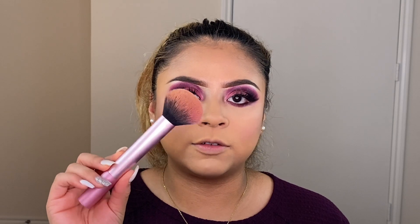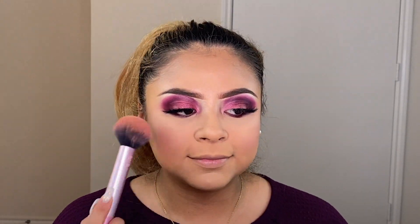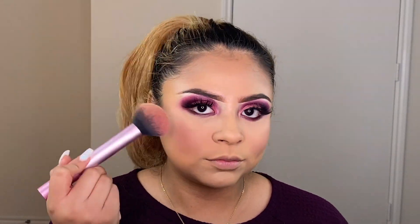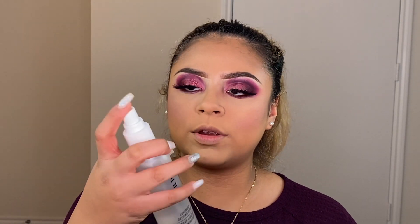For blush I'm using the ColourPop in Birthday Suit — this is one of my go-to blushes, it's so pretty and a perfect color. I'm going with this Real Techniques fluffy sponge and just lining it on my cheeks. Then I'm going one more time with the luminous spray.